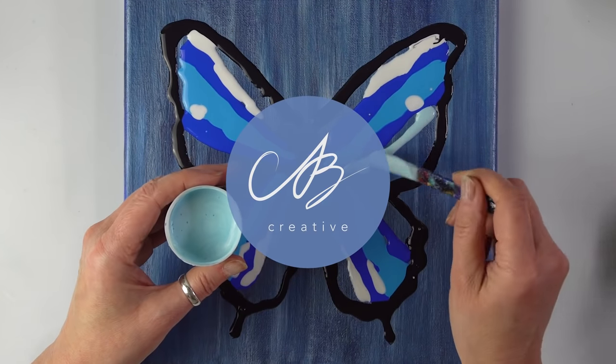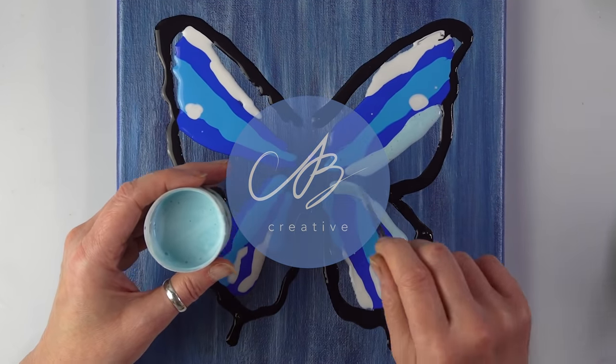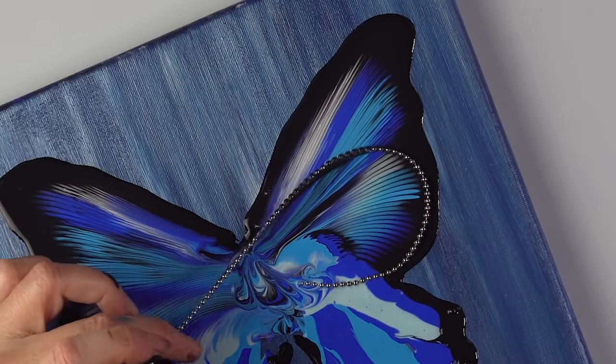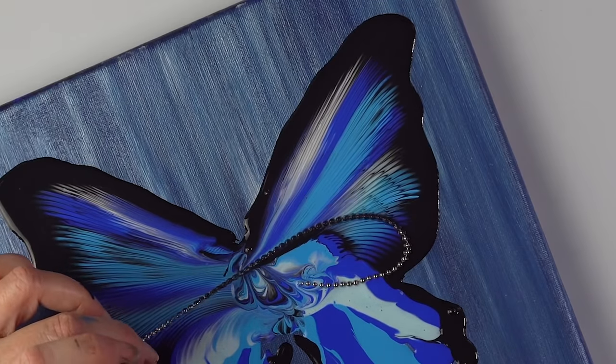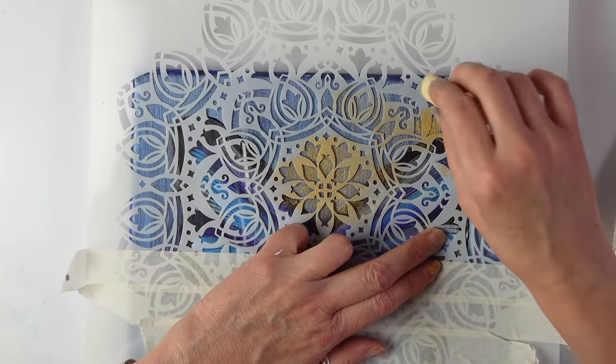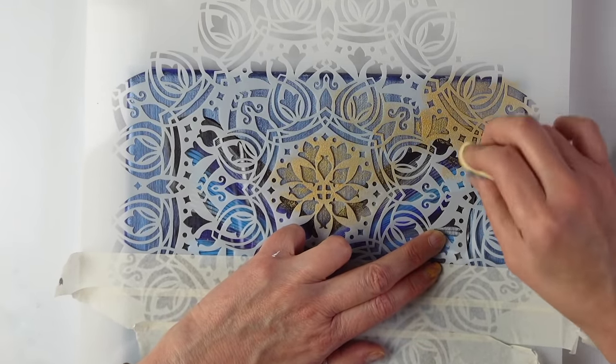Merry Christmas everyone, this is AV Creative. I hope you've had a wonderful Christmas. I thought today I would paint something not traditionally Christmassy, and I chose a butterfly as a symbol of rebirth and transformation as we go into the new year.